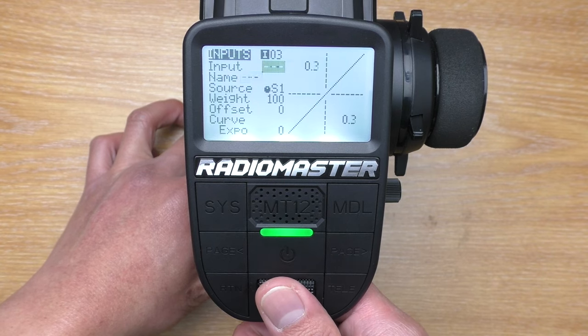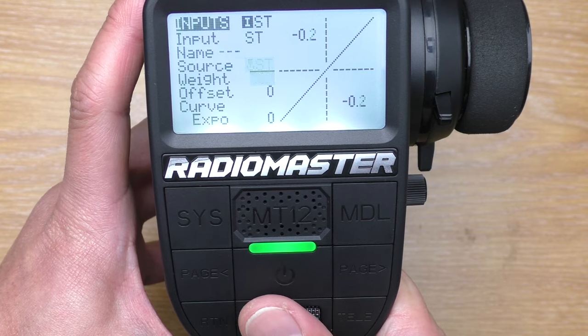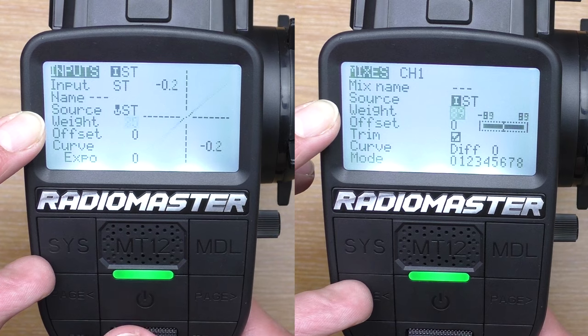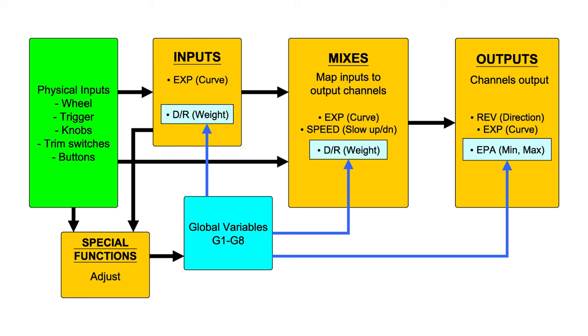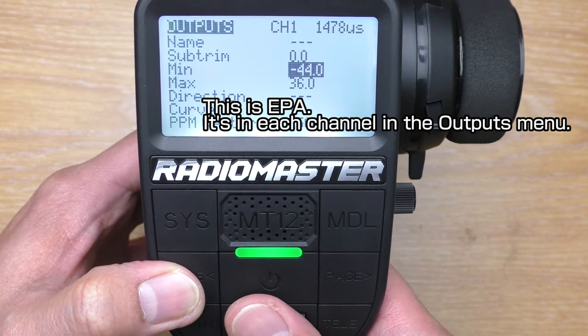HTX is the most versatile operating system to date — you can basically assign any input to do anything. But it is also the most user-friendly system I've ever come across. The trouble is, the air transmitter nomenclature and terminology don't translate well to surface applications. There are many parameters that end up doing the same thing or outputting the same result. From a car transmitter user perspective, nothing is where it normally is — everything is a sub-menu within a menu within another menu.